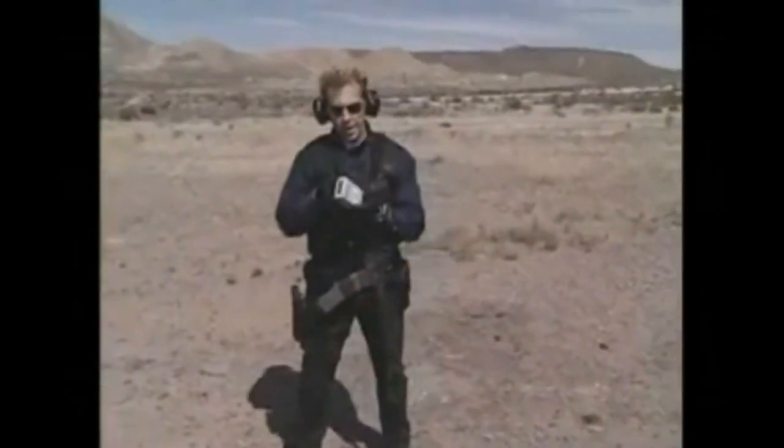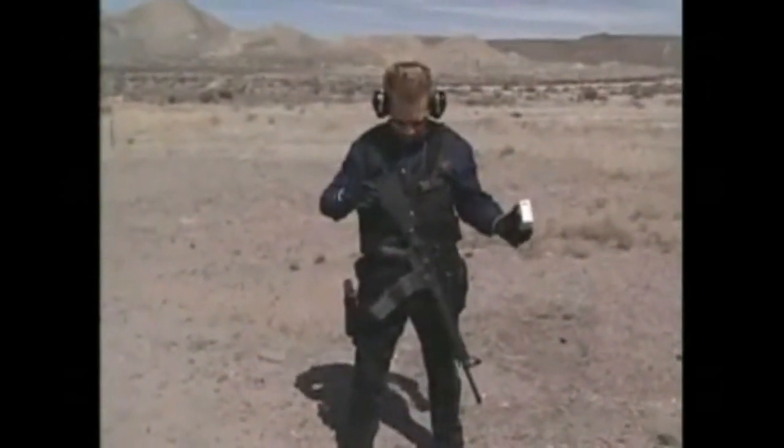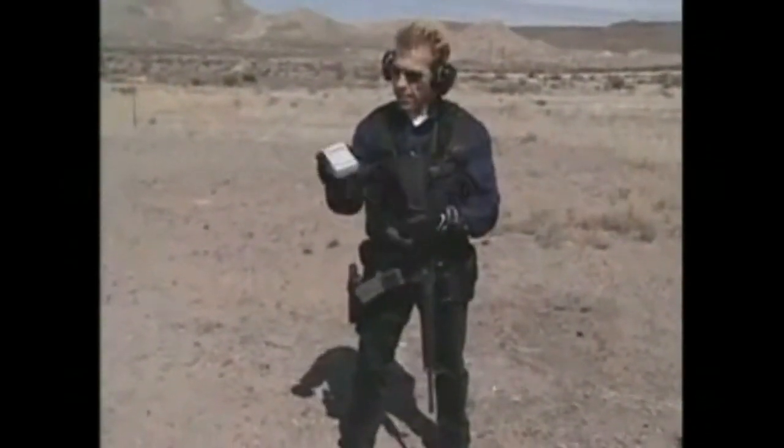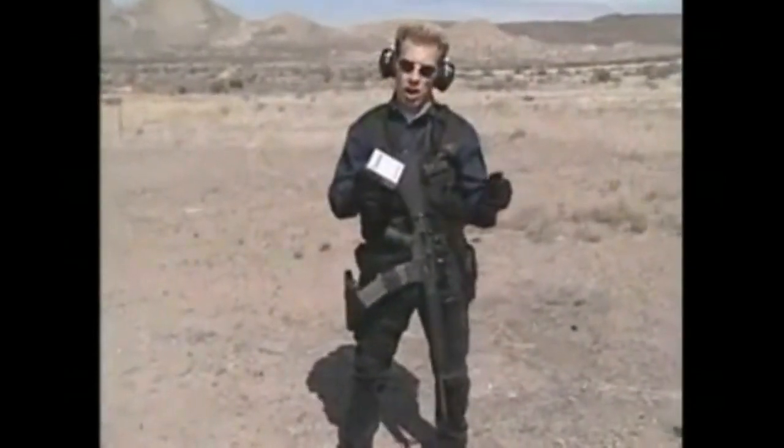We're going to now introduce the timer. One reason I really like this shoulder harness is because it gives me hands free. The timer is going to validate some of our speed — how fast are we hitting this target.